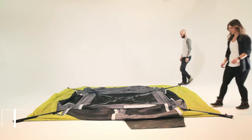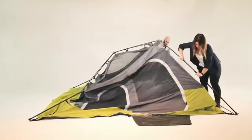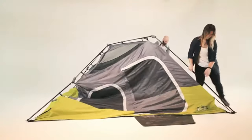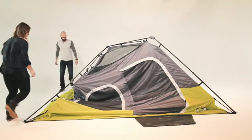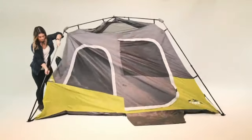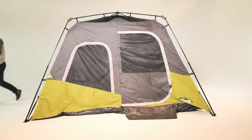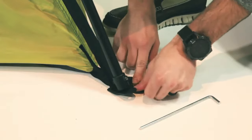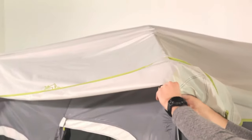Starting on one side, pull each leg pole upwards and extend the telescoping poles until the locking buttons engage. Repeat this step for the opposite side. Setup is complete. Stabilize your tent by pushing the stakes into the ground loops at a 45-degree angle.